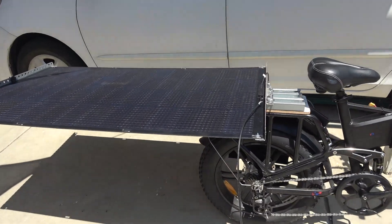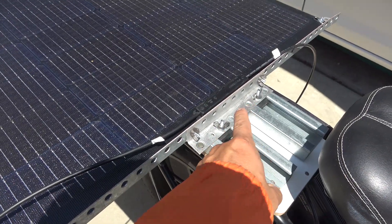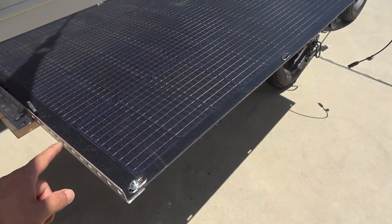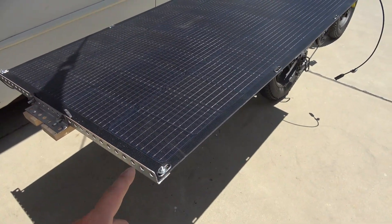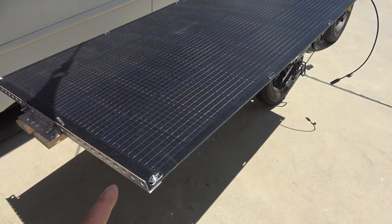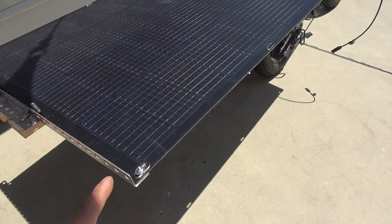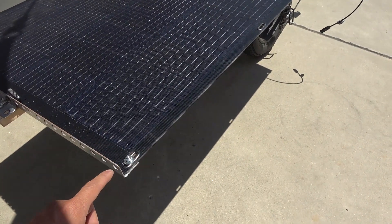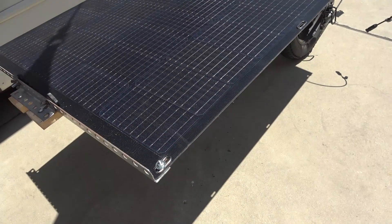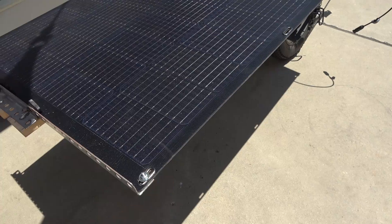It's installed and ready to go — two screws in the front, two more on the back. The metal bracket actually helps protect the solar panel in case of a fall. I once fell with the glass solar panel and it made a big dent in the aluminum frame. This flexible panel is so thin that without the bracket, a fall would surely break it.